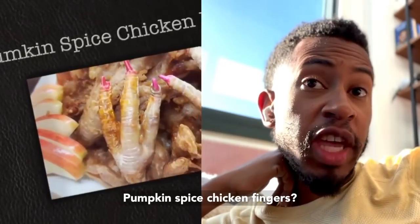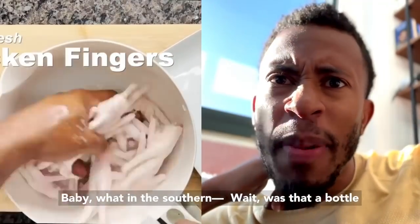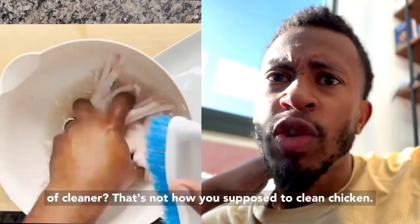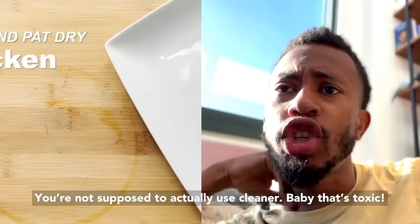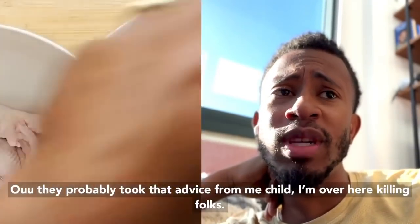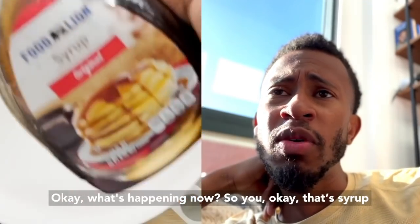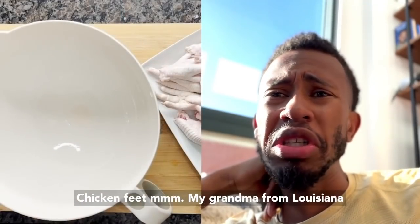Pumpkin spice chicken fingers — what in the southern... wait, was that a bottle of cleaner? That's not how you're supposed to clean chicken. You're not supposed to actually use cleaner, baby, that's toxic! They probably took that advice from me, child. I'm over here killing folks. Okay, what's happening now? That's chicken feet, honey.